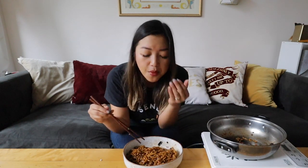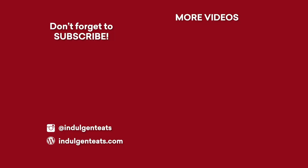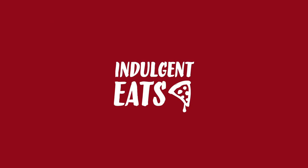So if you liked this video, hit the like button, make sure to subscribe — you know what to do!